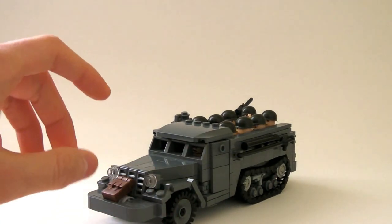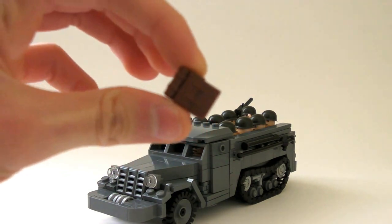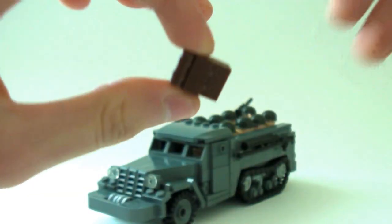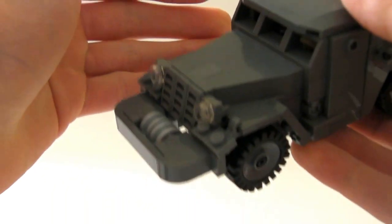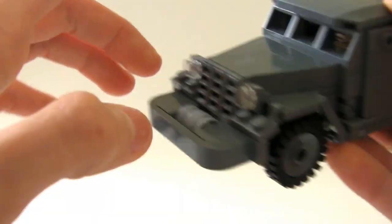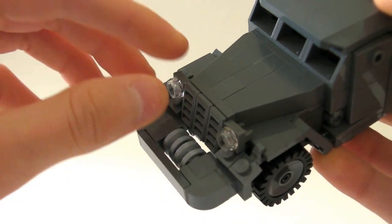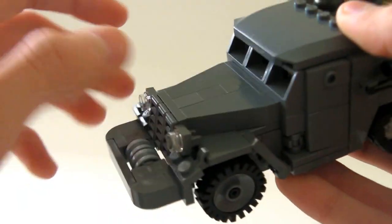Starting out with the front, we have a little backpack here for gear. Now, the front of my half-track is basically the exact same as my old one — same wheel design, winch concept, headlights, all that. It's basically all the same.